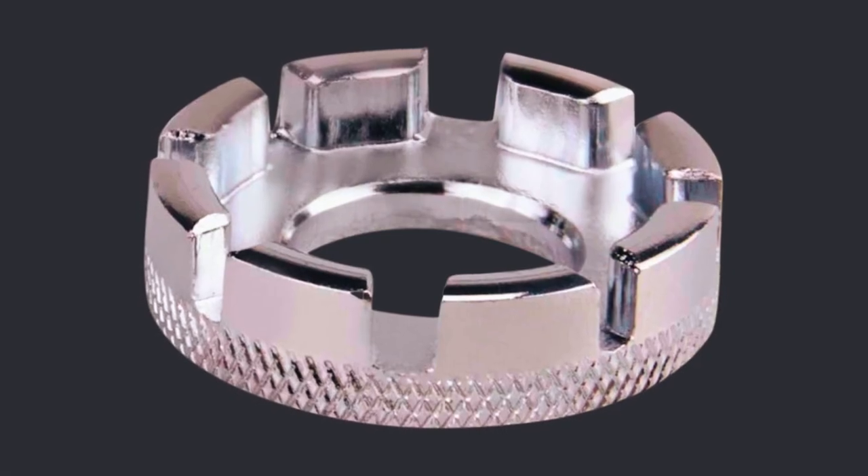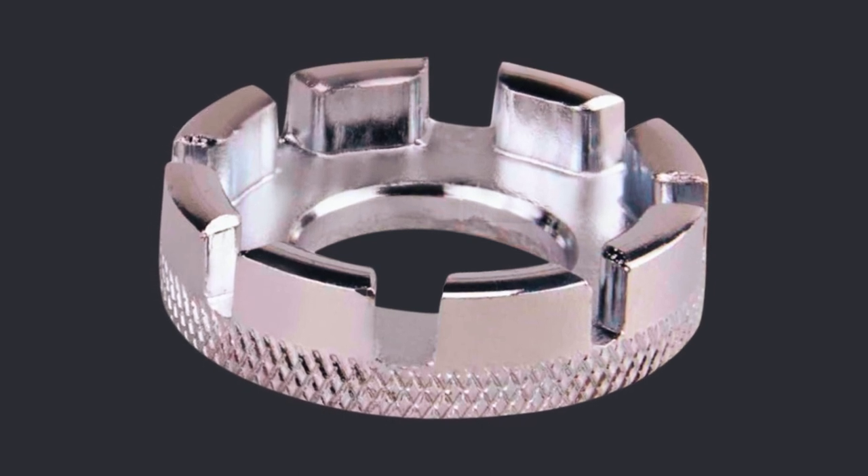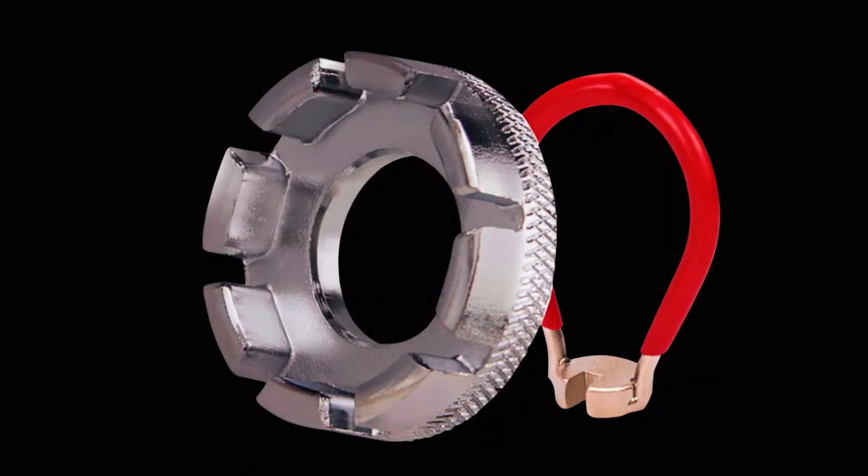It's small, lightweight, and portable, weighing just 1.94 ounces, making it perfect for on-the-go adjustments.